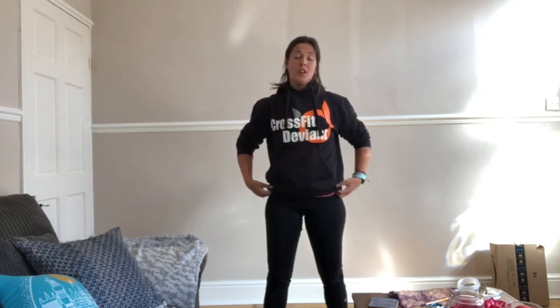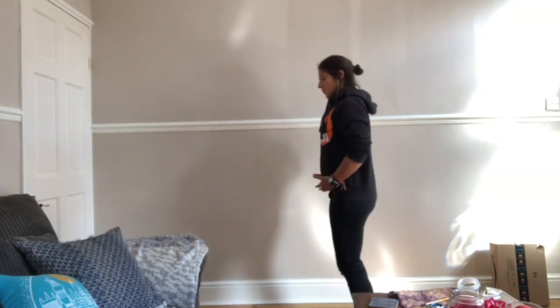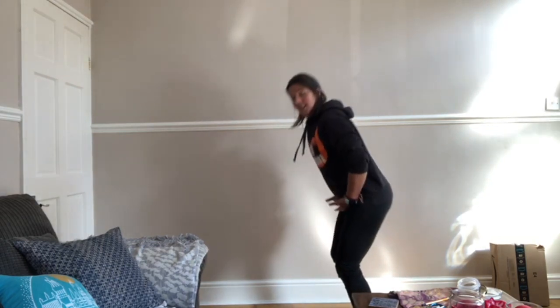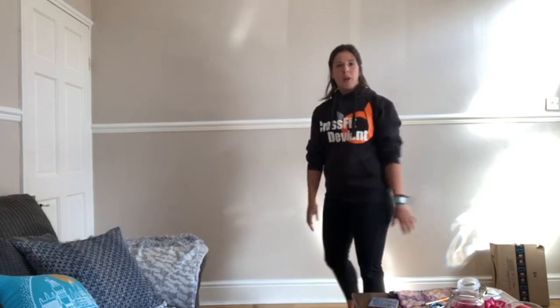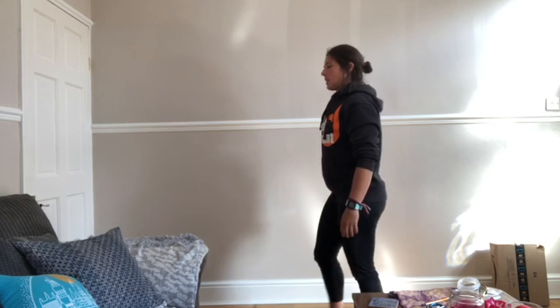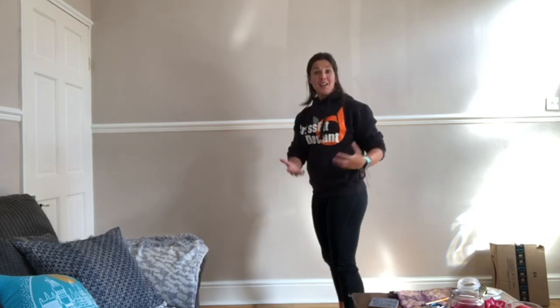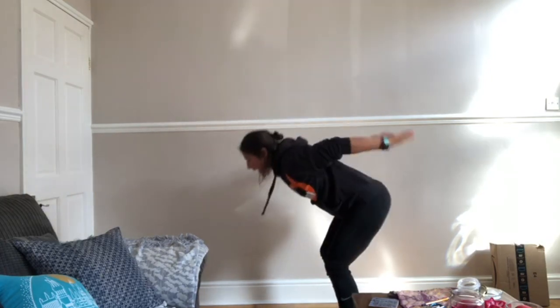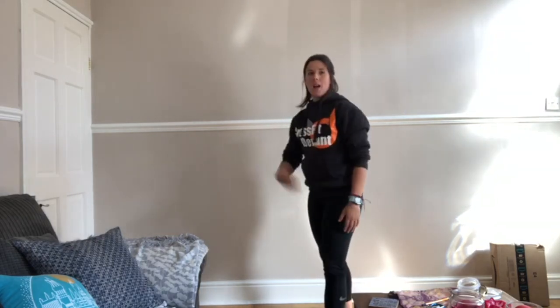A couple of little points with your broad jump: first, we want to keep the hip bend and the knee bend to a minimum — going too deep in the hip bend dissipates lots of energy. The other thing is we want to make use of the arm swing. Think of it like a comedy ski action — swing the arms back, and then as you jump and start to extend, the arms come forward and help you get power in that jump.